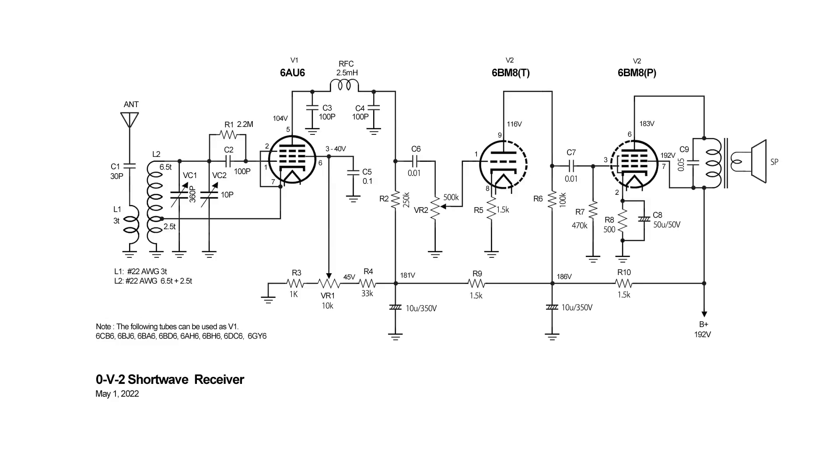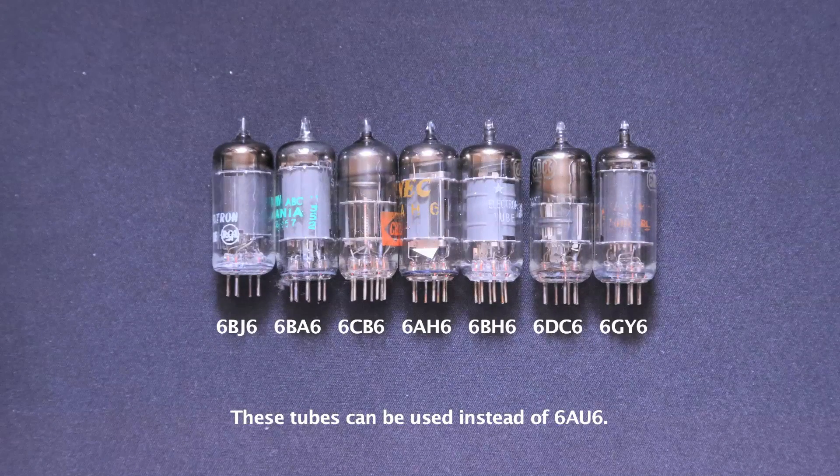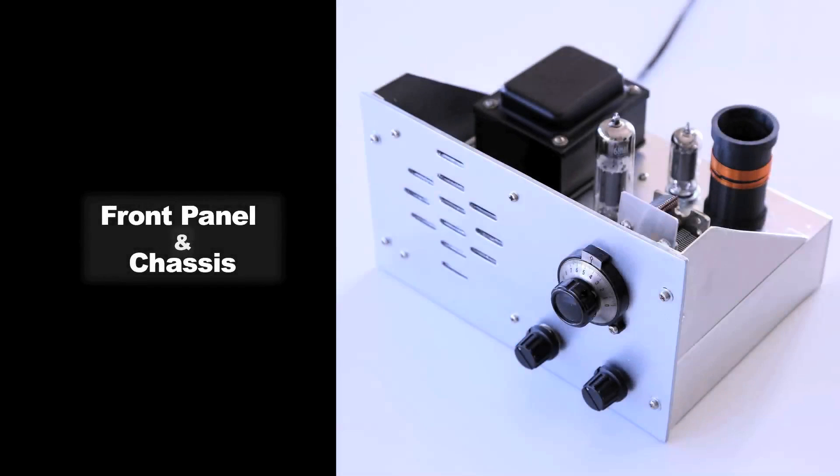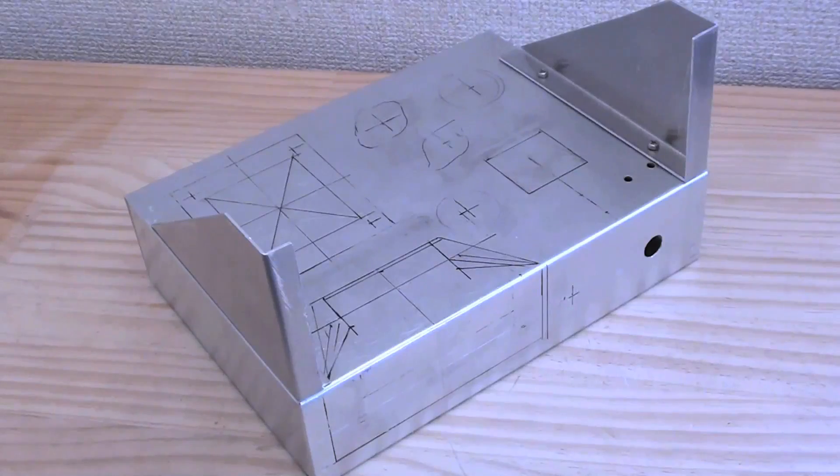However, you can also use remote cutoff pentode tubes.